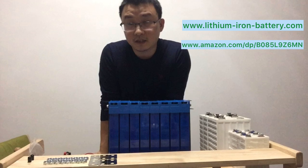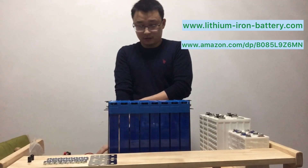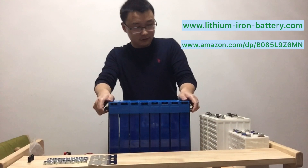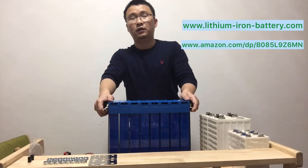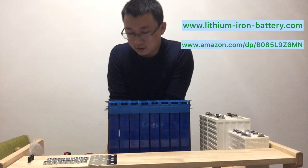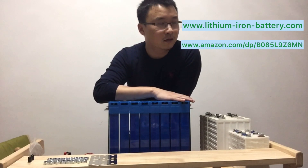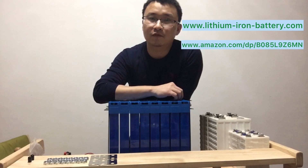These eight pieces have a total weight of 32.5 kg. This is not so heavy compared to lead-acid batteries. If you use the same capacity in lead-acid, it would be around 60 kg — so this is only about one-third of the weight.